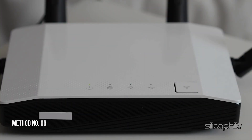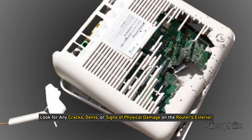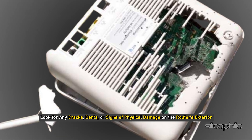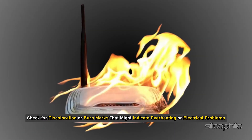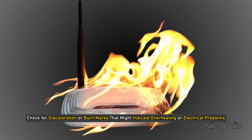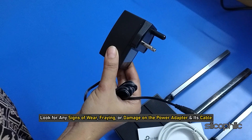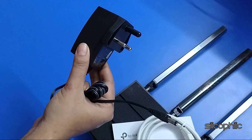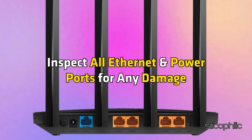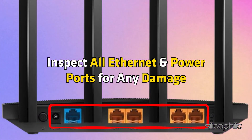Method 6: Inspect the router for physical damage. Look for any cracks, dents, or signs of physical damage on the router's exterior. Check for discoloration or burn marks that might indicate overheating or electrical problems. Look for signs of wear, fraying, or damage on the power adapter and its cable. Ensure the connector pins are straight and not corroded. Inspect all Ethernet and power ports for any damage.